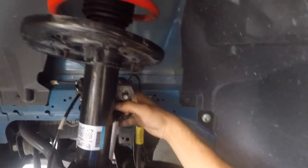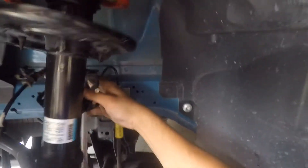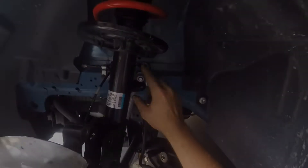Now we gotta shove this through here. Give me the bolt for this. Is this the bolt for that one? Yeah okay. This shouldn't be this difficult - this needs to line up, this needs to go down, this whole thing moves around.